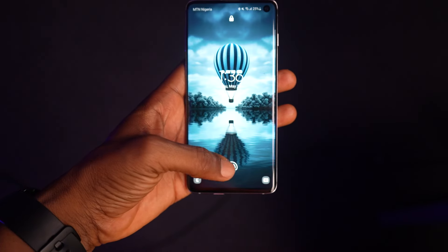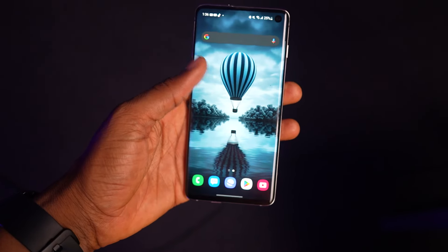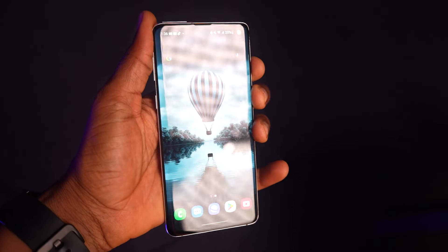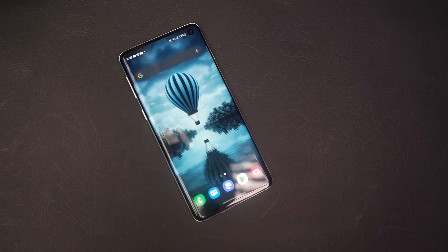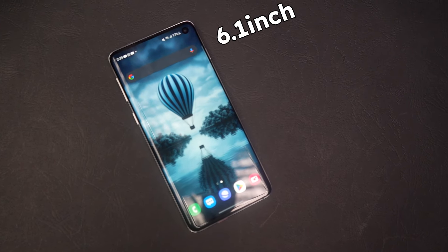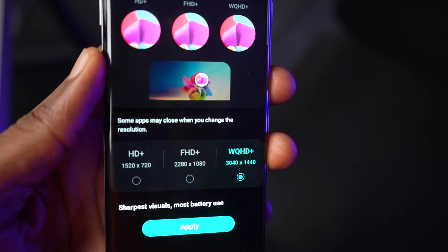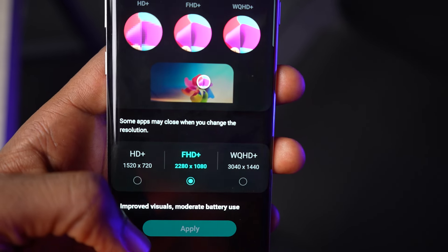The phone has an under-display fingerprint scanner and it is noticeably fast — it's an ultrasonic under-display fingerprint scanner, something you don't even get on the Samsung Galaxy A55. You get a 6.1-inch dynamic AMOLED display with up to 2K resolution. You can change the resolution in the settings if you want the 2K, but it will significantly drain the battery.